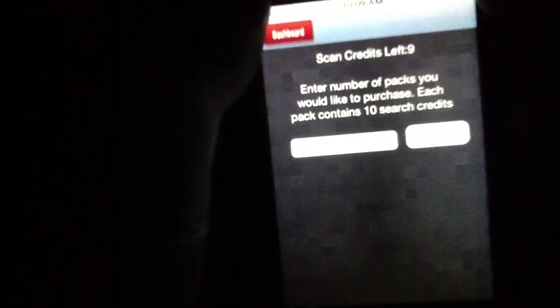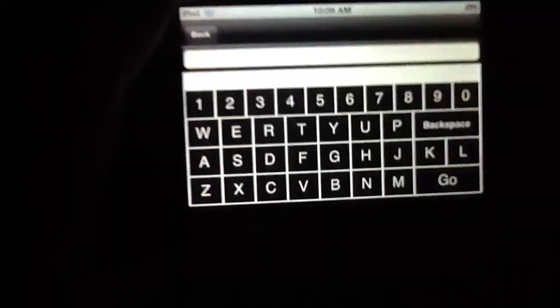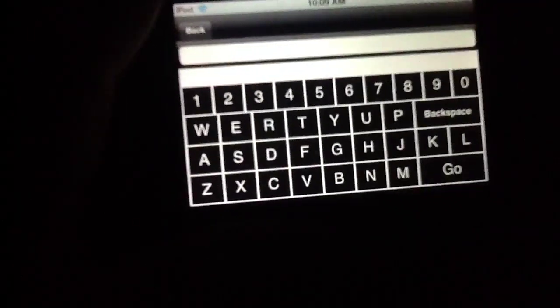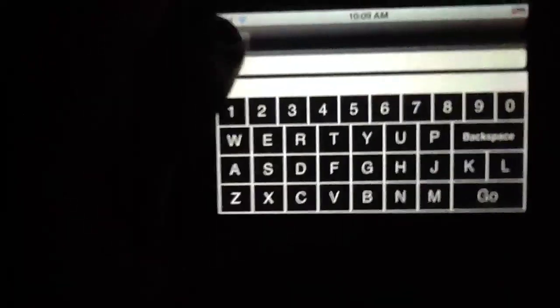You've got a few other options along the bottom. For instance, you can buy more scan credits. You can also enter the scan code manually, which is what I had to do with my car. There's the keyboard, and we liked the fact that it's laid out with the numbers right above the letters. It's very easy to enter VIN numbers because they're a mix of letters and numbers — quite nice to have.